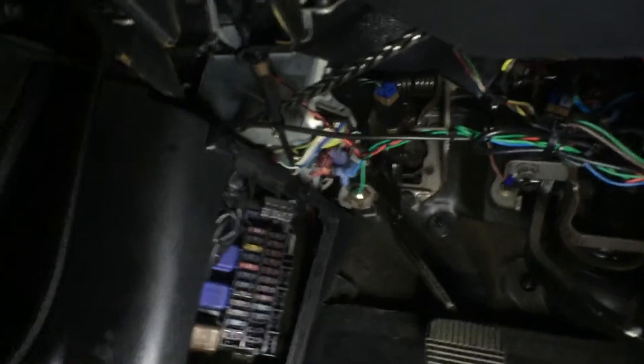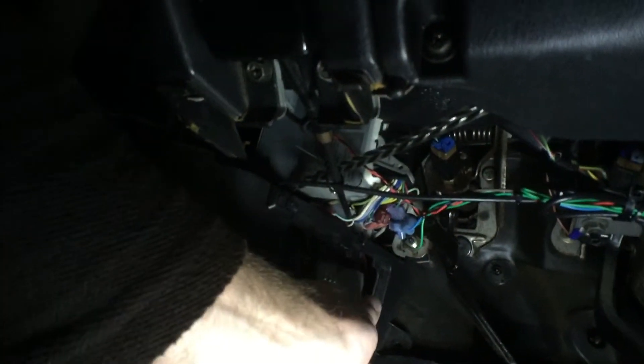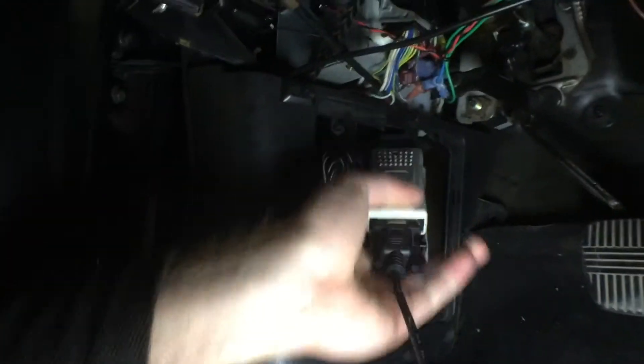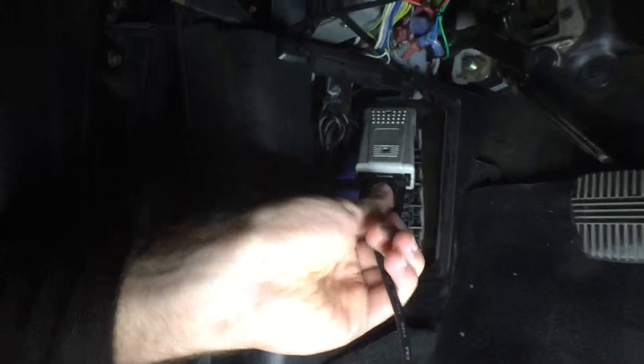Where you plug it in is under the dash — right here. Basically if you look up here, that's the console port. So go ahead and plug that in. Alright, I think that's in.